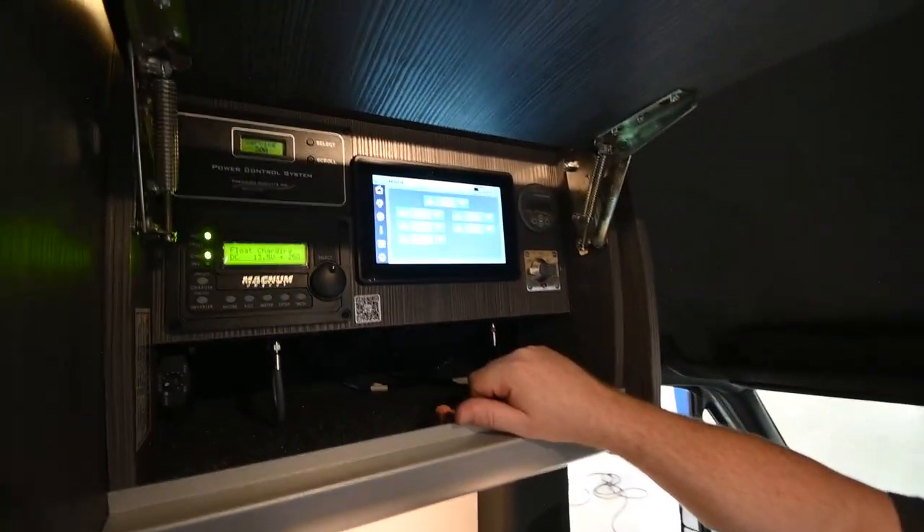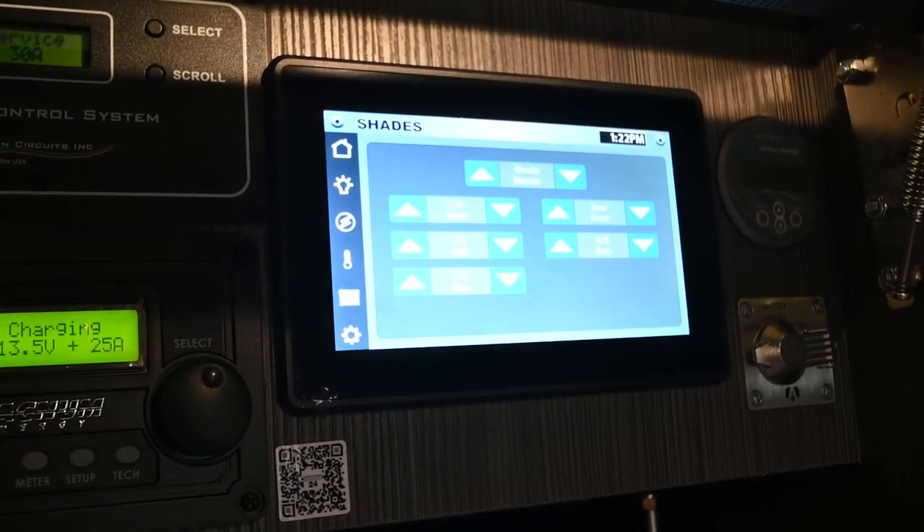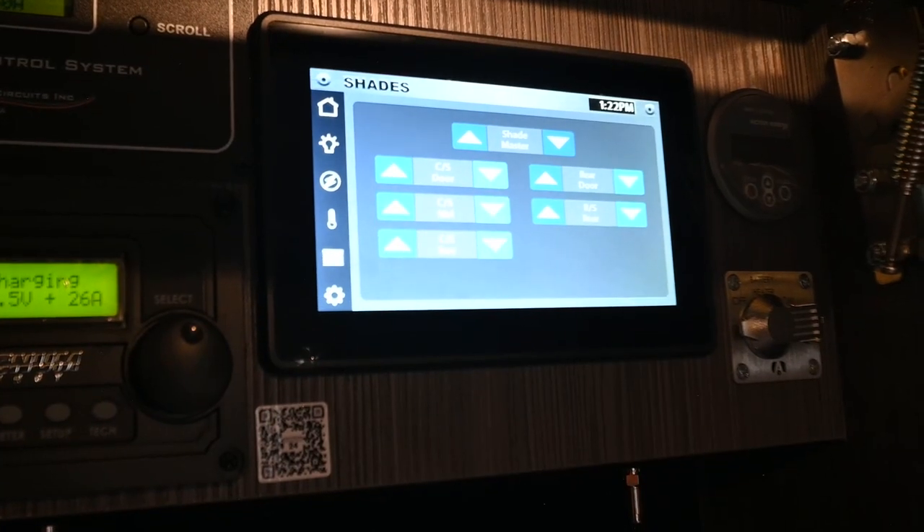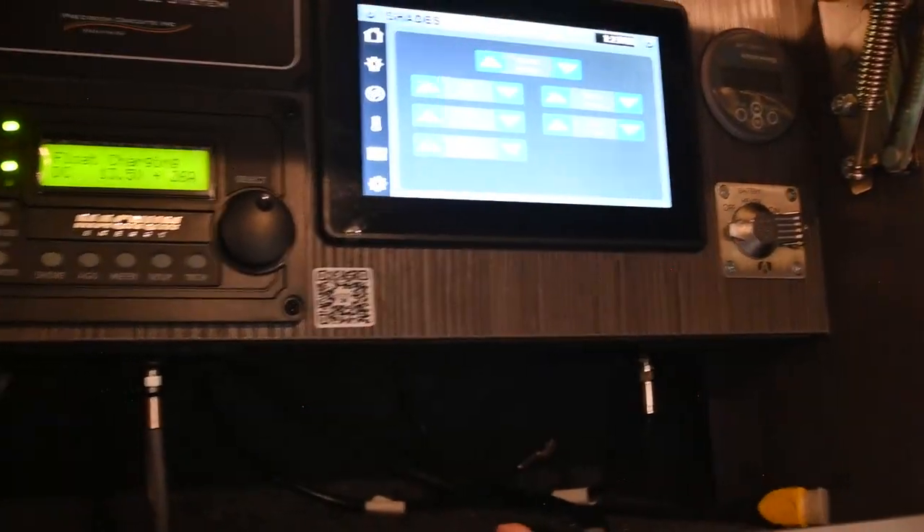After that, we've got the shades. On these 2022 model vans, they've done away with the dual shades, so you just get a single nightshade. You can draw them all down at the same time, or of course you can do them individually.